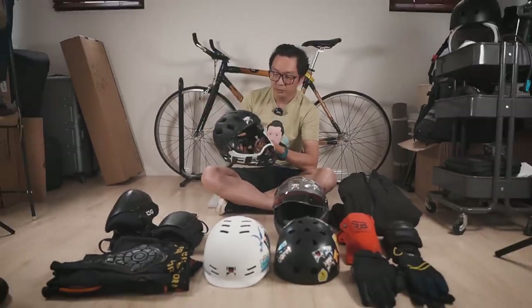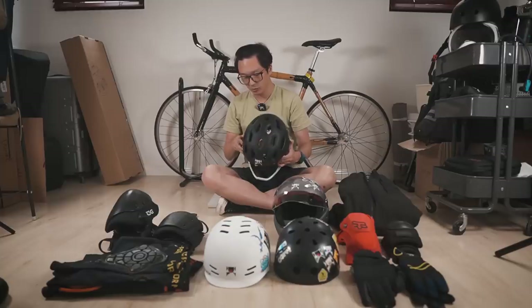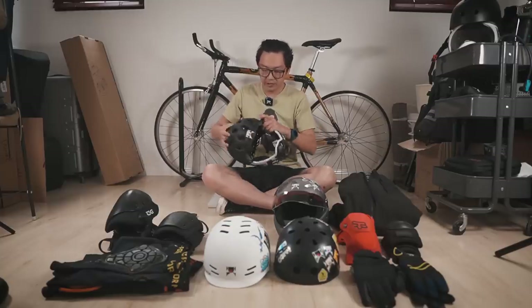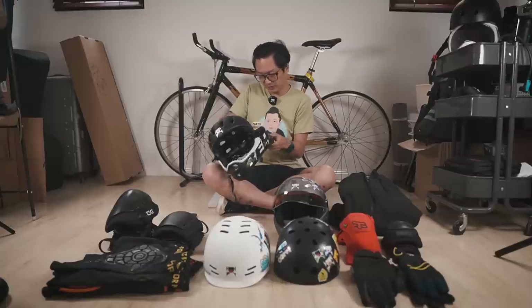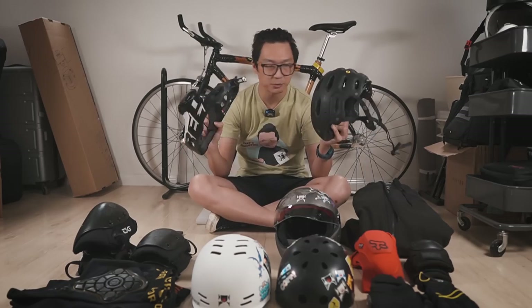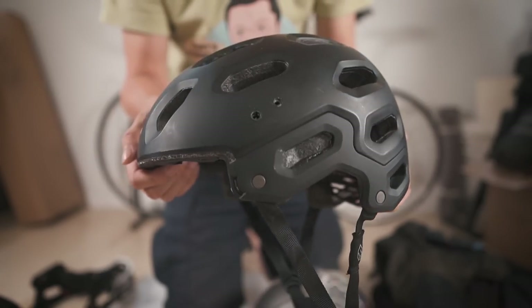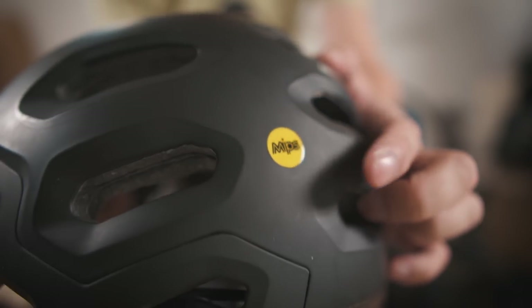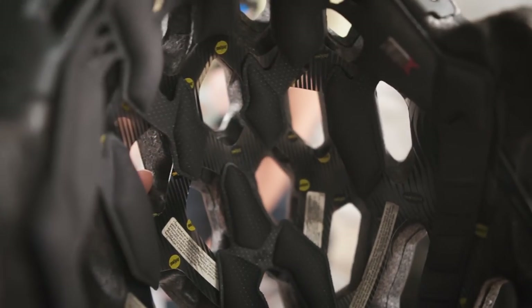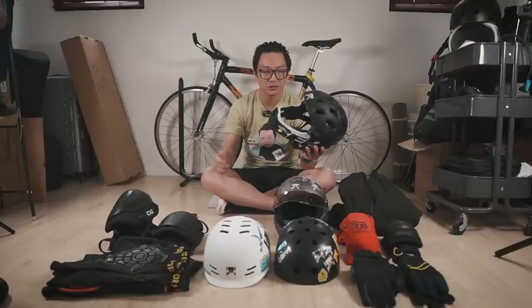Next up is this full-face helmet from Bell — the Bell Super 3R. This jaw piece actually comes off so you can wear it as either a full-face or a half-shell helmet. Honestly, I never take off the chin piece, and when I do, it always takes me forever. They have videos showing guys taking it off in a few seconds, but it always takes me forever. If you're looking for a full-face helmet, I don't think the removable chin piece is really worth considering, but if it comes with one, that's okay too.